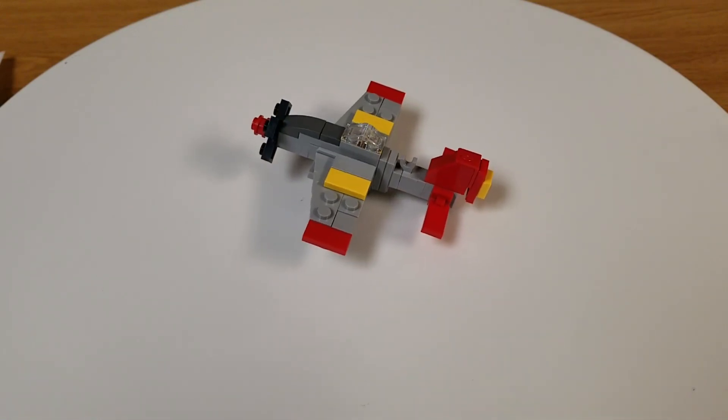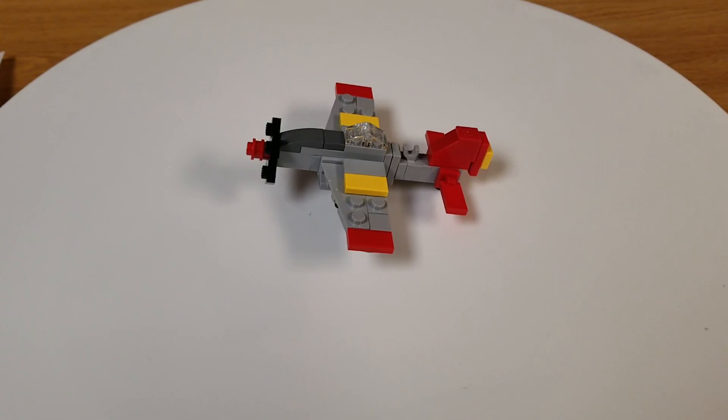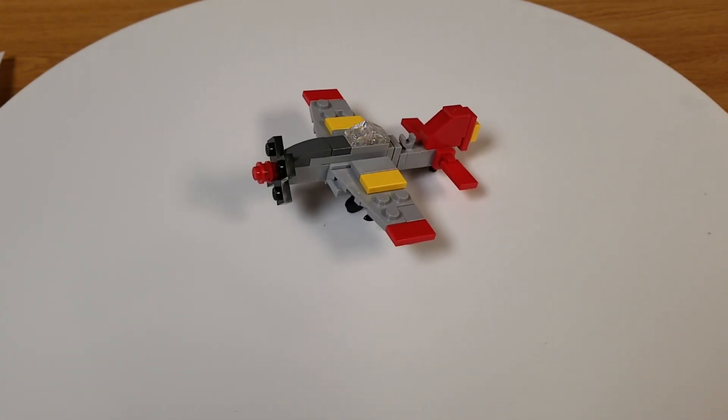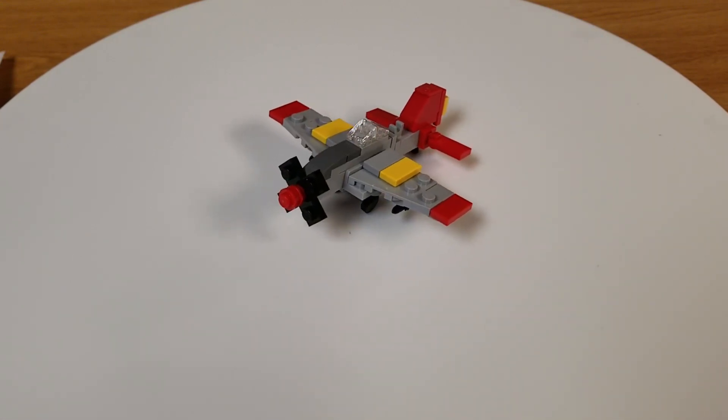Hello everybody and welcome back to the channel. I just finished building the NK Custom Bricks P51D Mustang. This is the Tuskegee Red Tail Edition of their Micro War Boards.